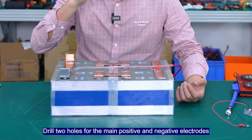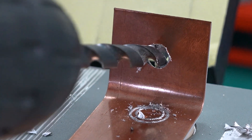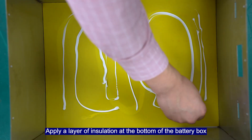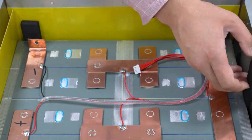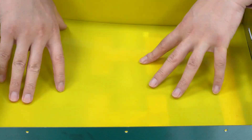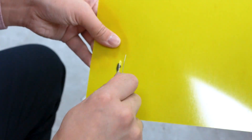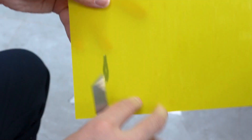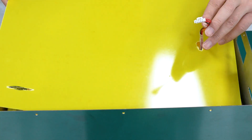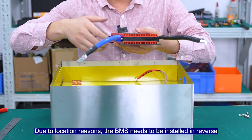There are 3 tool holes for the main positive and negative electrodes. Apply a layer for insulation with the bottom of the battery box. Due to location reasons, the BMS needs to be installed in reverse.